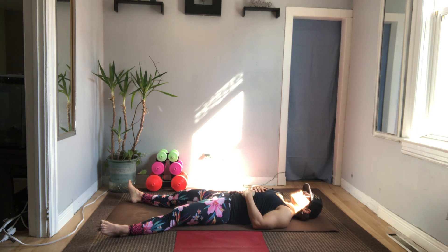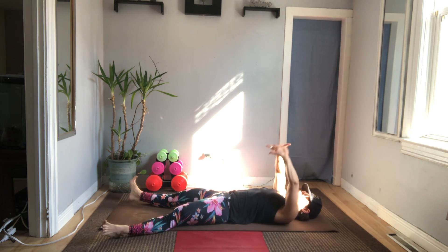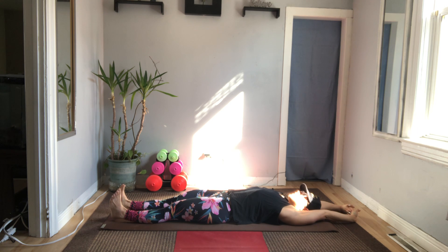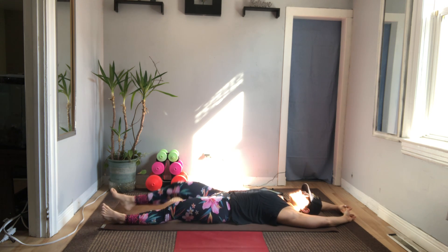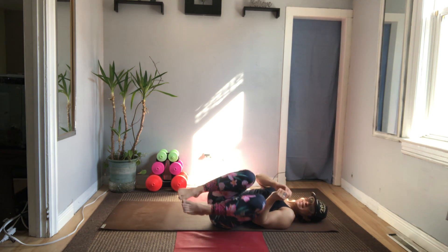Take a slow breath in. Big smile. Exhale from the mouth. Start to bring some movement to the fingers and the toes, the wrists and the ankles. Arms go overhead, toes reach to the front of the room. Take a deep inhale, out of the mouth — exhale. Knees bend, come into the chest, and rolling onto one side. Coming up to the seat, just as we started. Take your hands to your heart.